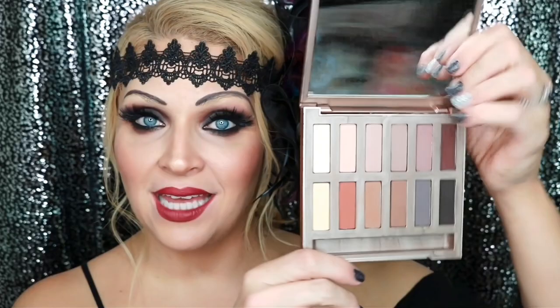I'm going to be using the new Naked Ultimate Basics by Urban Decay, which is just a lot of neutral matte shades. Pretty much everything with this look is matte, so you don't have to use this palette — just to give you an idea of the types of colors. I'm using primarily the warm shades and then I added the burgundy.